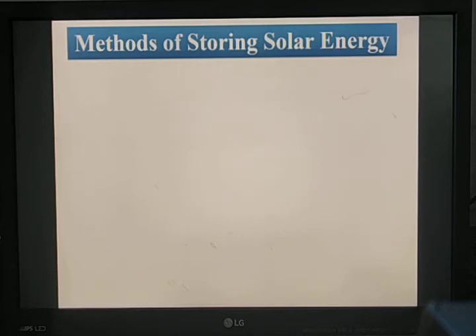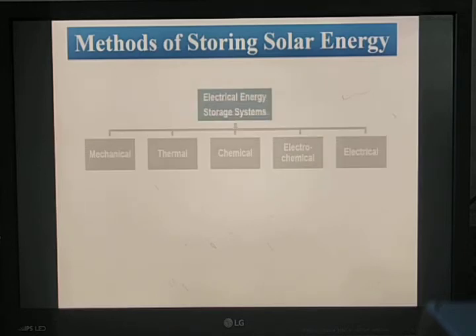Energy may be stored in the form of sensible heat of solids or liquids, and in the form of latent heat of liquids. The solar energy storage systems are classified as thermal energy storage, electrical energy storage, chemical energy storage, and electromagnetic energy storage.